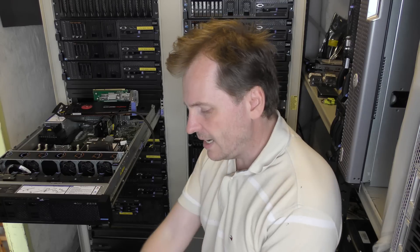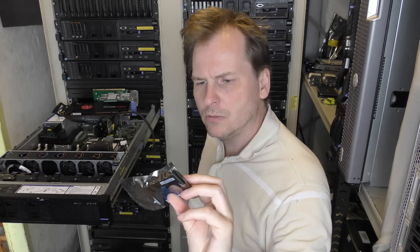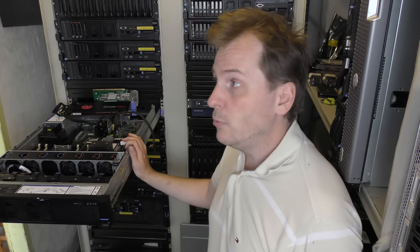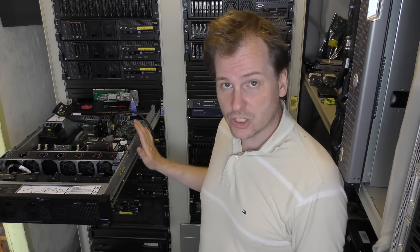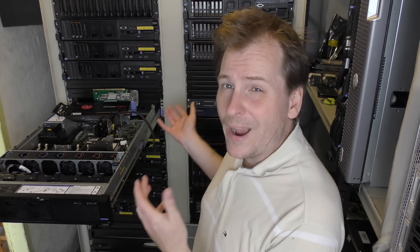We're also adding capacitors for the flash on the RAID controller. The x3650 Model 5 can handle up to 1.5 terabytes of RAM, which is a lot. It has 24 slots for memory, so you need to put in some rather large blocks to do that — actually 64 gigabyte blocks if you want to go that high. They are rather expensive, so we're not going quite that high today.